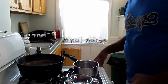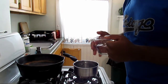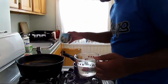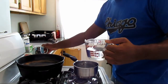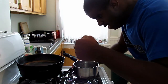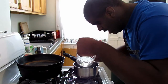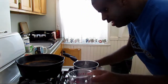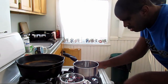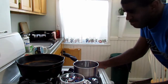You could either pour it into a cup like this with a tea bag in it and put it in the microwave, or you can do it on the stove. But I like doing it on the stove, so I'm going to pour this one cup of water into this small pot. Turn the stove on and wait for it to boil.